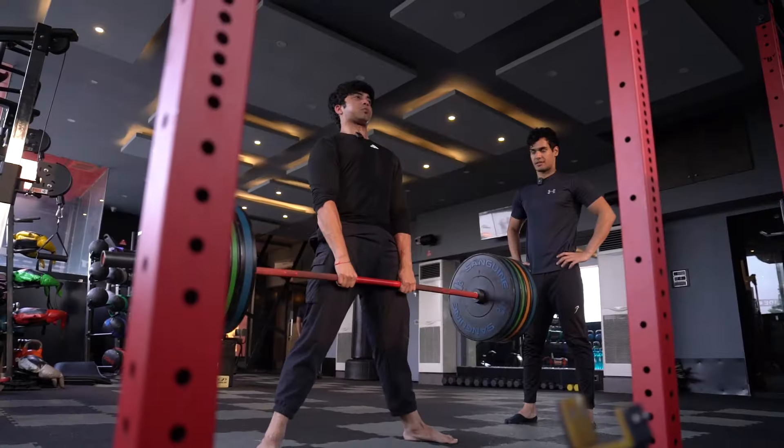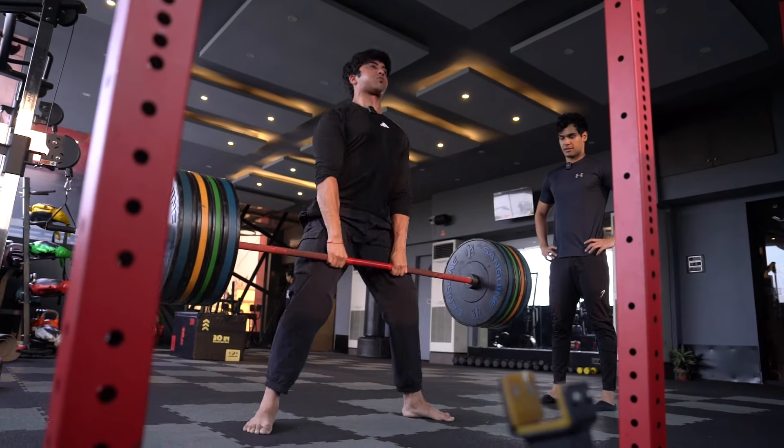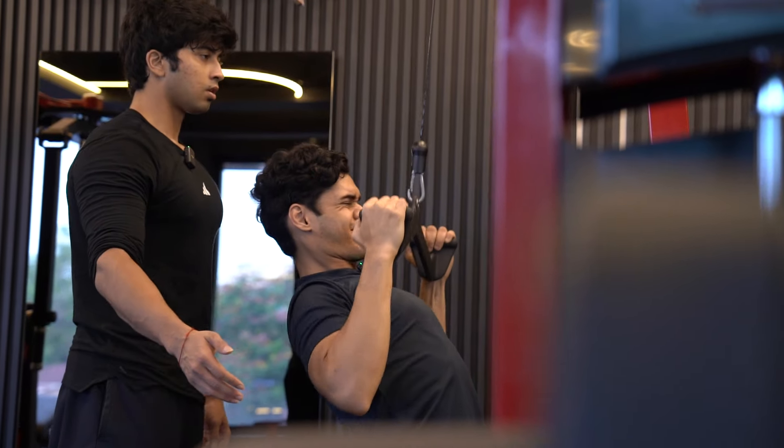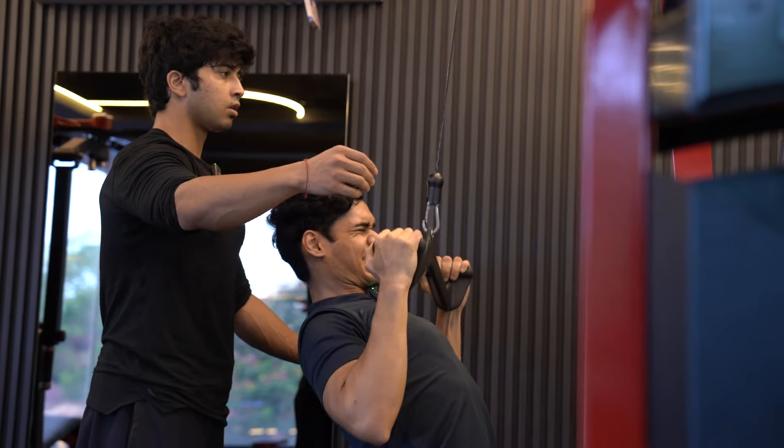Speaking about working offline and online, and about the student-teacher relationship, I could not think of anything more beautiful and apt for today's video than to have one of my oldest students — someone I first started working with when I just began my journey — who has come back to the city. I'll have him down to do a deadlift workout together. We'll see the things he has learned, and today the roles will be reversed. I'll be in the student's shoes, learning from him, because he's been doing very well as a powerlifter at state and junior levels.